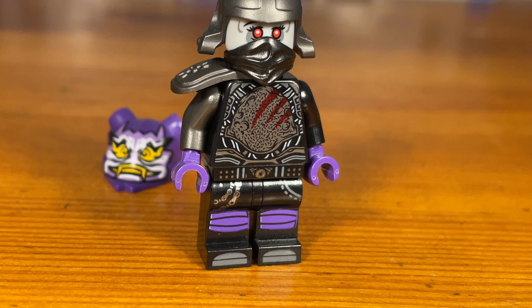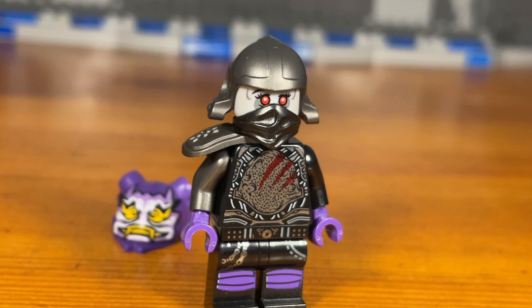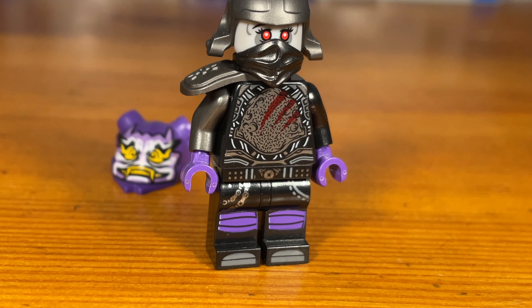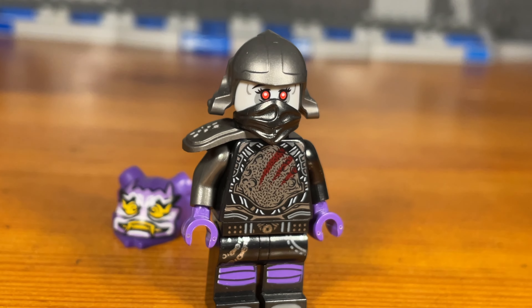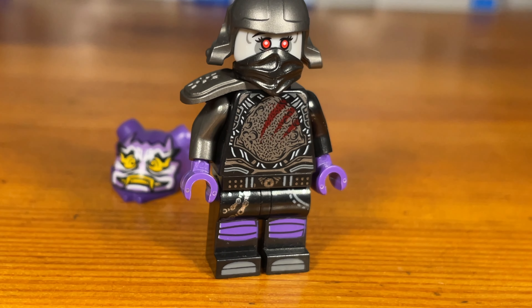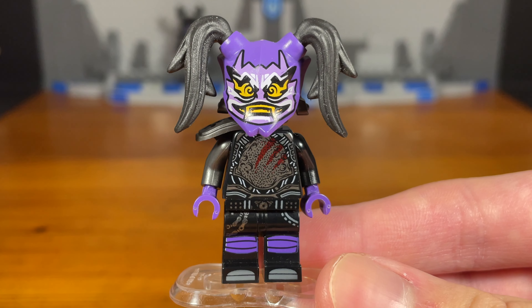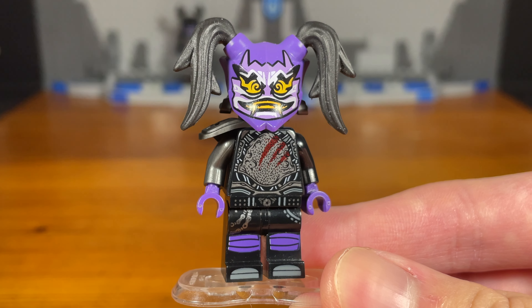If you're wondering why Ultraviolet has a new design in this universe, that's because in this Ninjago universe I've created, the Sons of Garmadon are a group of wannabe ninjas that were trained by Harumi. I'm going to explain that in a different zombie Ninjago video, so stay tuned. But Ultraviolet is a ninja in this universe instead of a biker, because the Sons of Garmadon are ninjas instead of bikers.